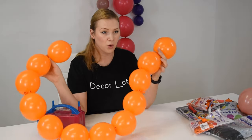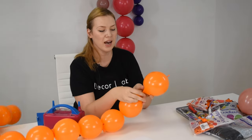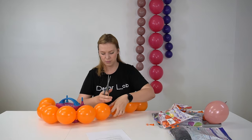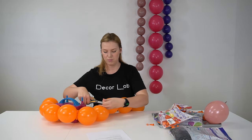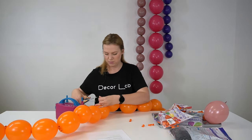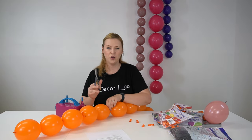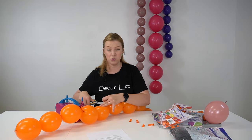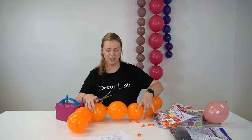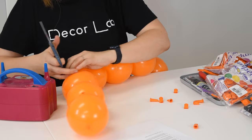After you've created your string, you can leave it as is, but what I like to do is cut the necks of the balloons. You don't have to worry about the tips because they're too small, but the necks are pretty obvious. As you can see, like this versus this — so let's get rid of it.